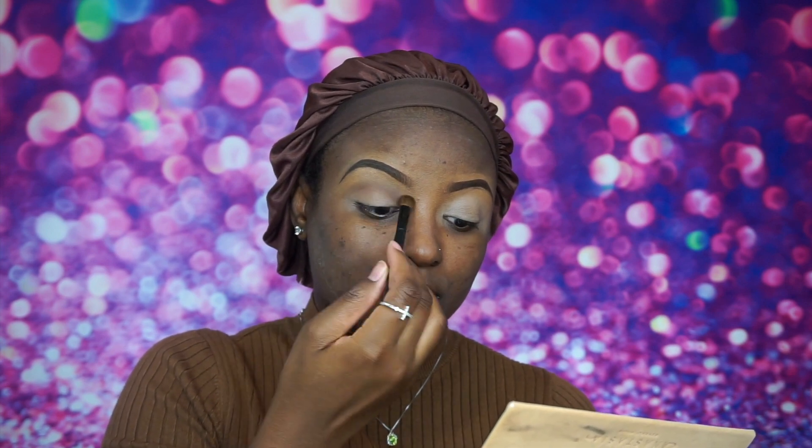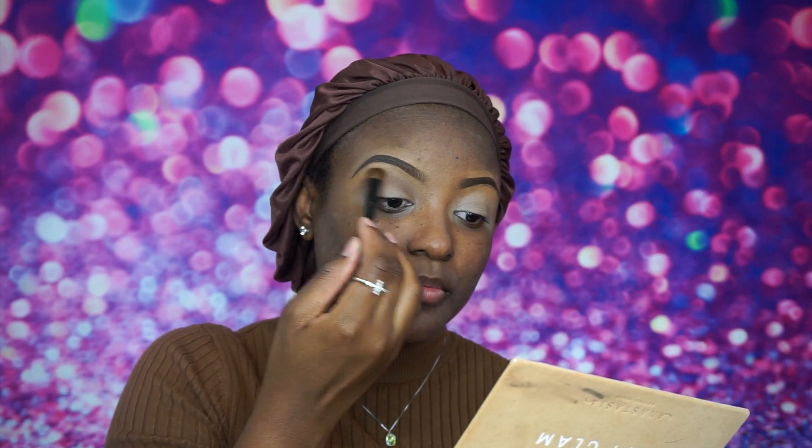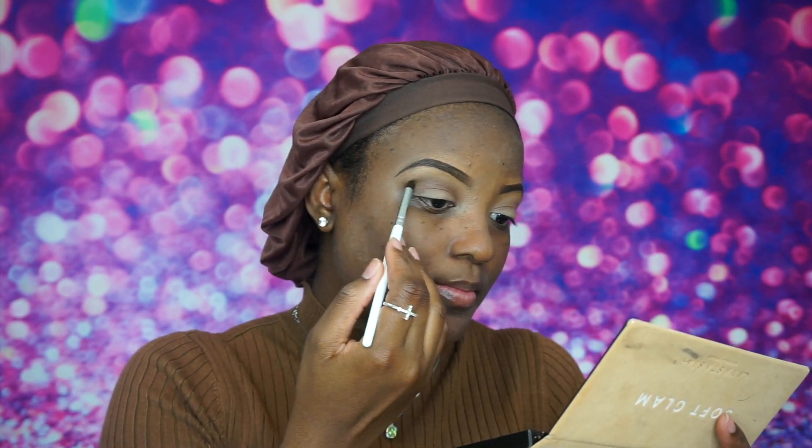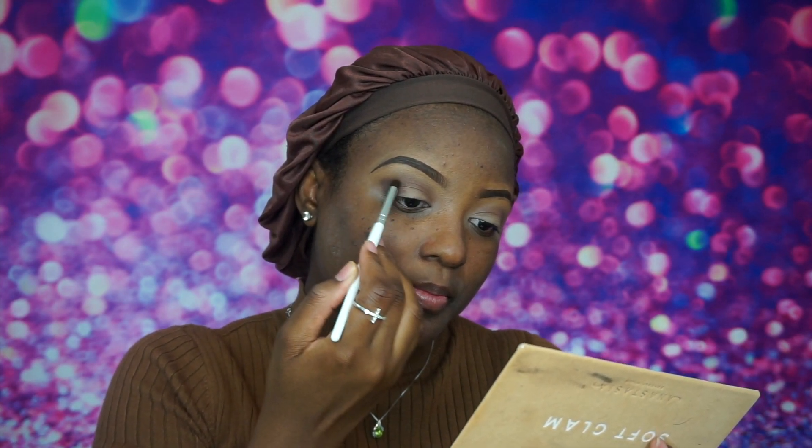The palette I'm using for this look is the Anastasia Soft Glam palette. I'm using my transition shade, burnt orange, as a transition right there, and then afterwards I'm going to go in with Sienna right below that to deepen that crease. I would show you the shades on camera but my palette fell — please do not let your eyeshadow palette fall on the ground, it's a mess.